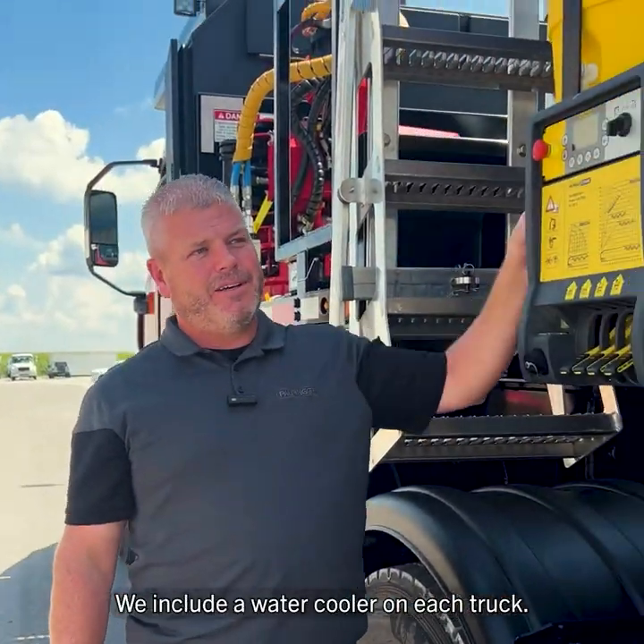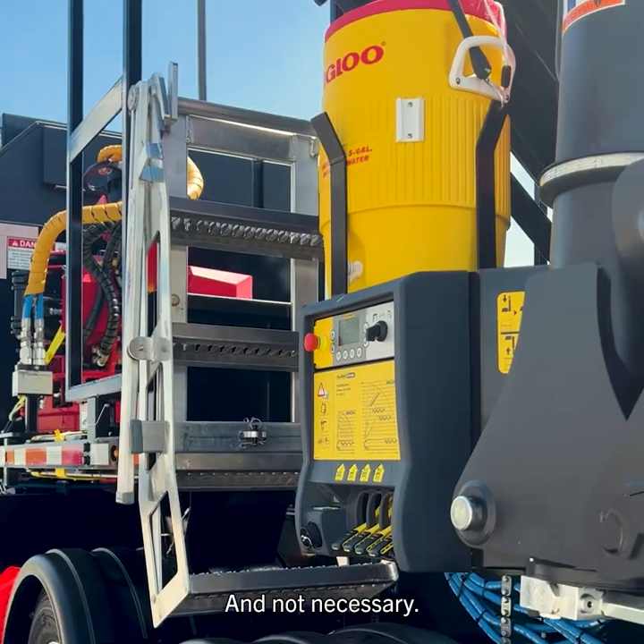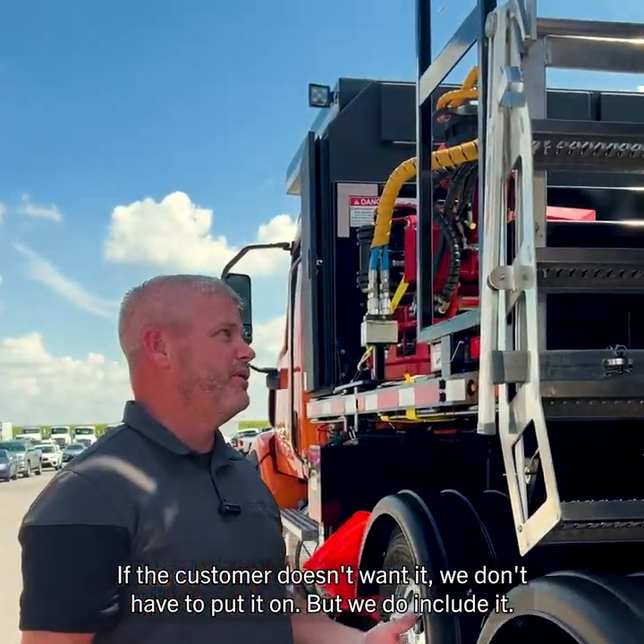We include a water cooler on each truck. It's not required — if the customer doesn't want it, we don't have to put it on — but we do include it.